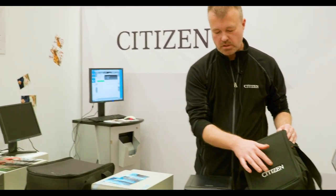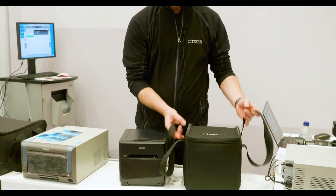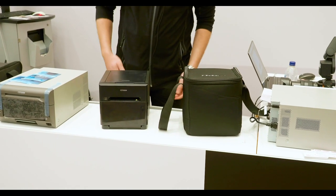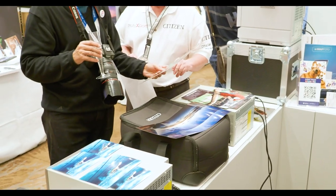We also offer a carry bag with the printer — CITIZM branded — which makes it very convenient for moving it for events, photo booth applications, wedding photography, etc.